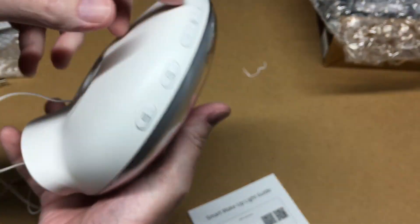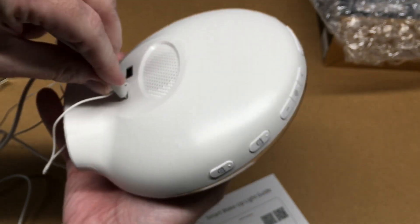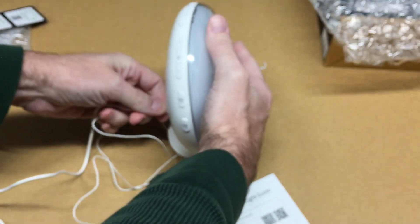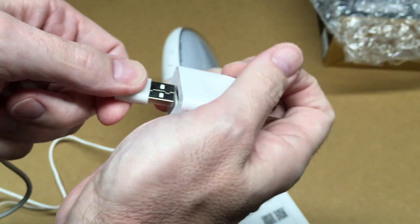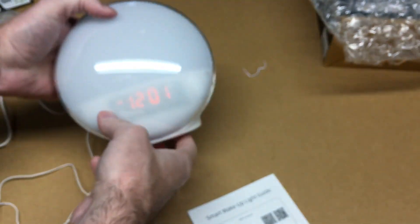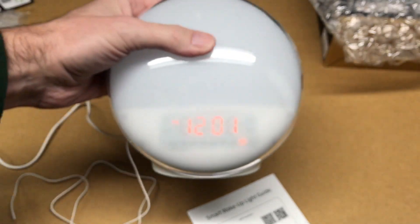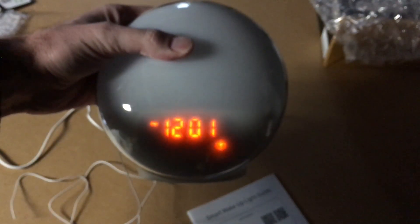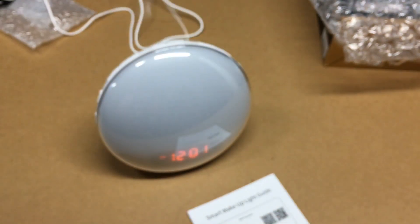A cool feature about this is it has an app and connects to Wi-Fi. I'll plug in the power here in the back via micro USB, then plug it into a power outlet. Okay, we have the clock on.